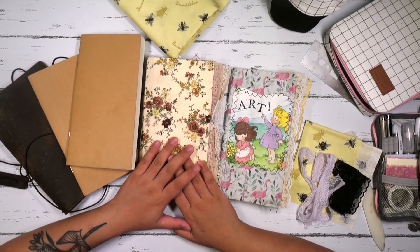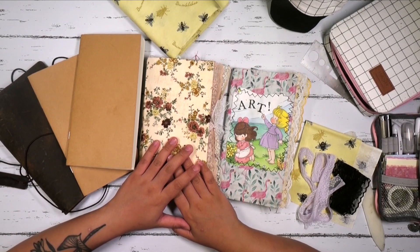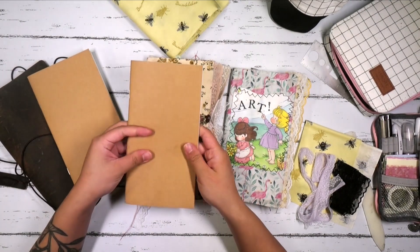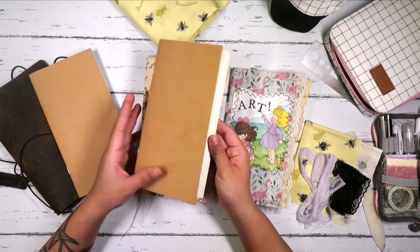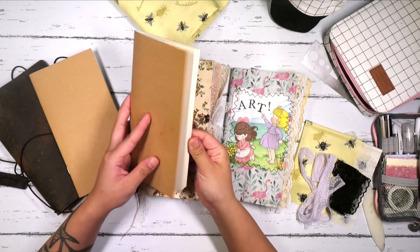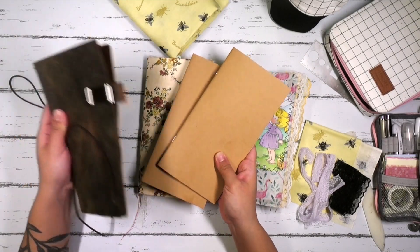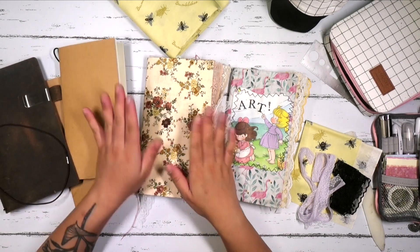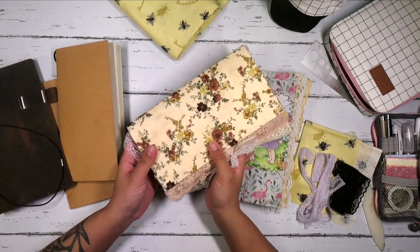In today's video, I thought I'd go ahead and share the process of how I start my traveler's notebook. I really enjoy working out of these 8x4.5 notebooks. You can either buy some online — I got these on Amazon, it came with the pack and with the actual cover itself — or you can even make your own traveler's notebook, which I did with this one.